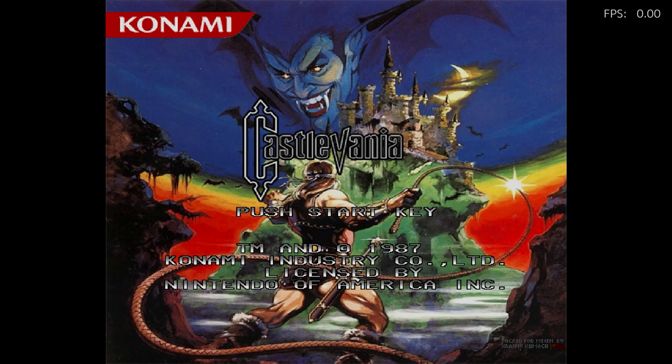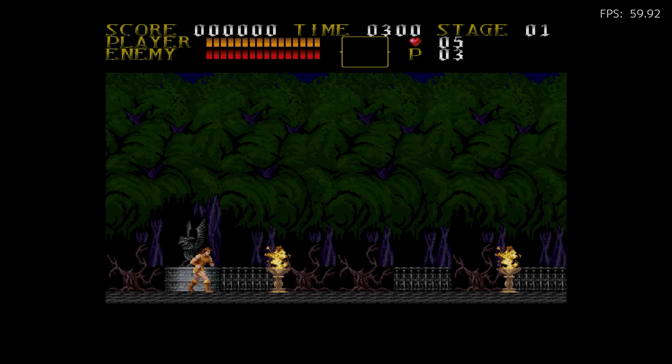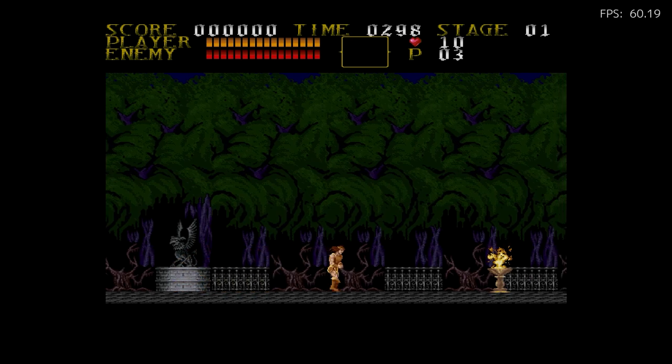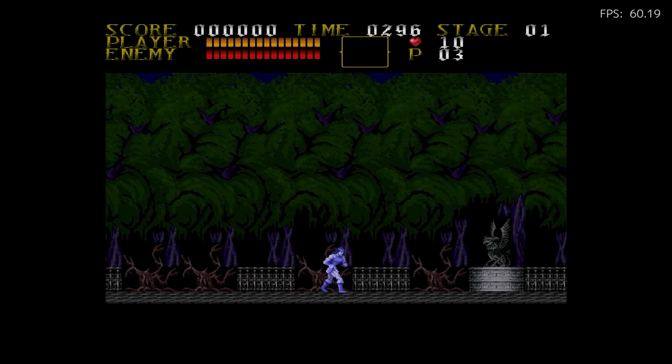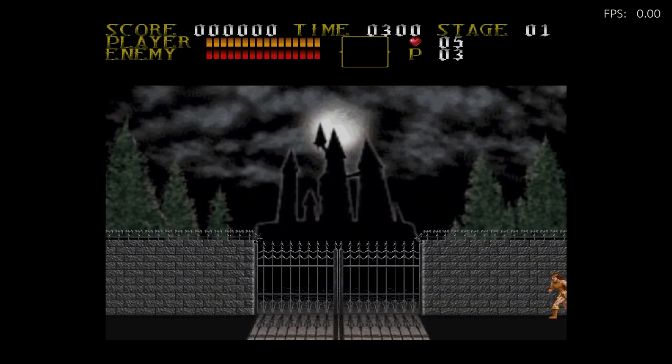People have also made HD remakes of classic games. The first one I'm going to show you is Castlevania — this is the HD remake, playing on a NES emulator. This one has the original music but with reskinned updated graphics. Look at that shadow — it looks super cool. I think the Castlevania music in itself is classic and shouldn't be touched. But there's also an HD remake that has updated metal music and it sounds so cool.